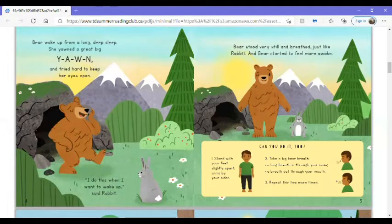Can you do it too? Stand with your feet slightly apart, arms by your sides. Take a big bear breath — a long breath in through your nose, a breath out through your mouth. Repeat this two more times.